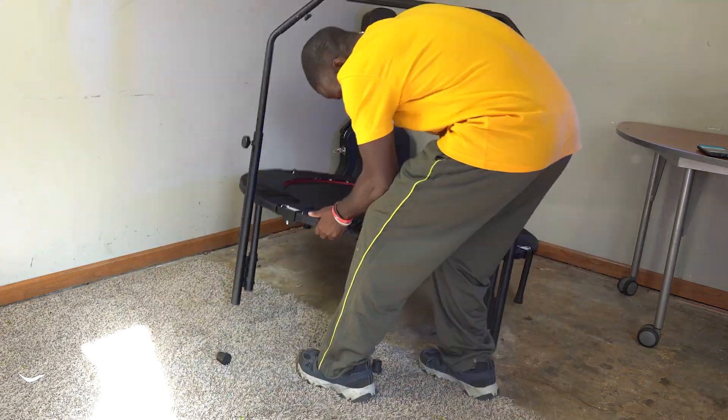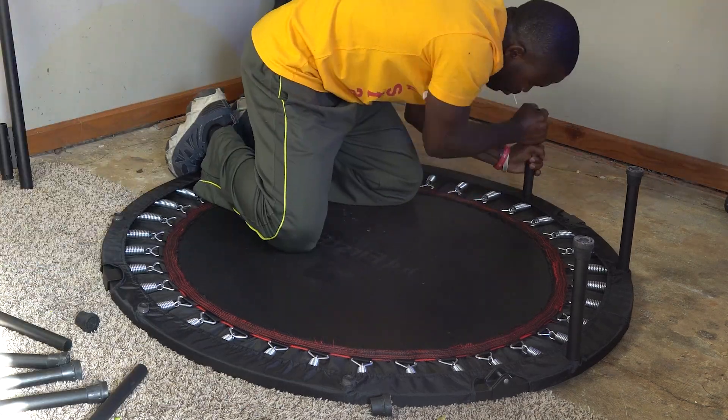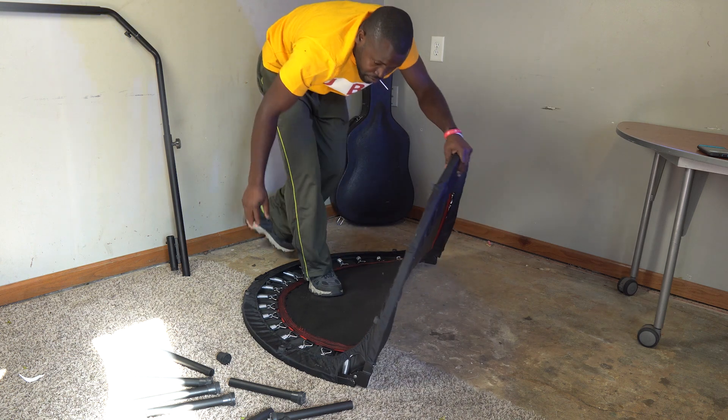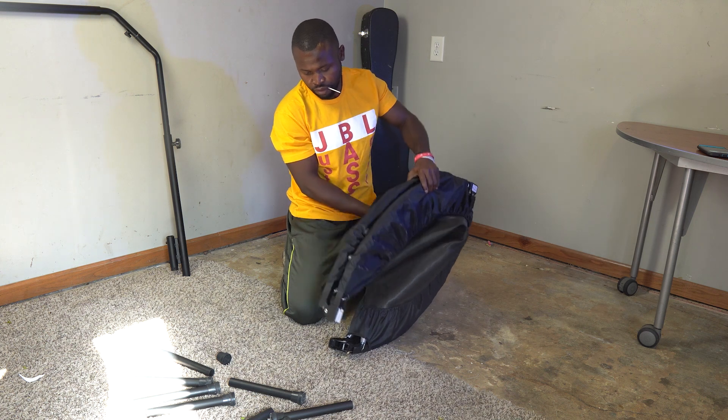For those cases where you might need to fold it up, here is how to do it: take off all the legs and the handrail if you had it on there, and literally just reverse the putting-together process, and you are all set.